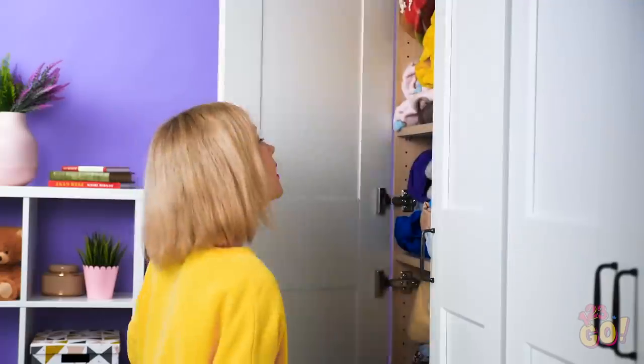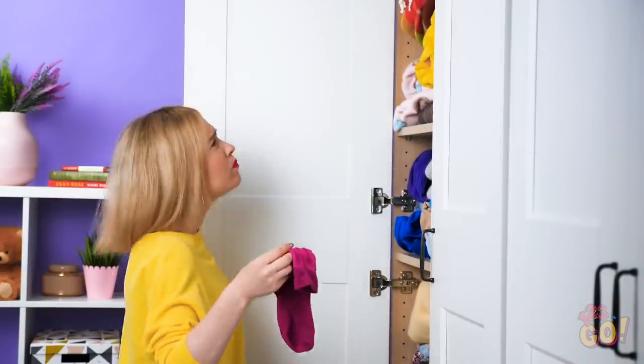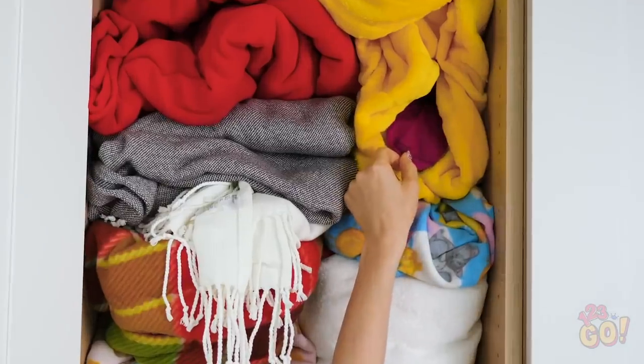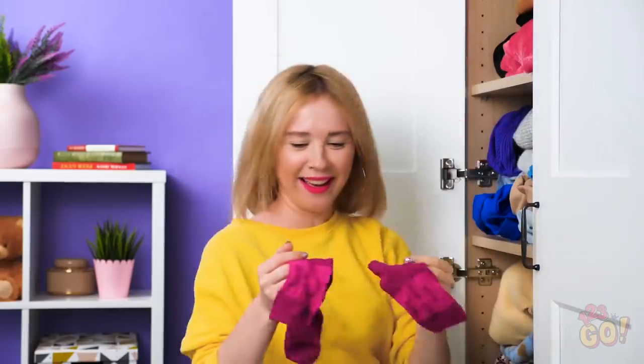Ever accidentally lose a sock? It's gotta be in here somewhere. Looks like it got trapped in a blanket — yep, perfect match. Blanket avalanche!